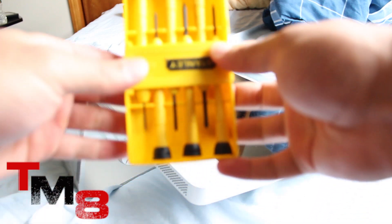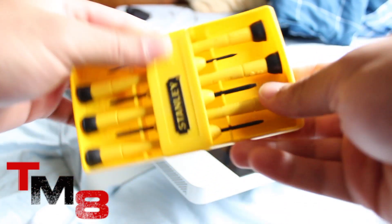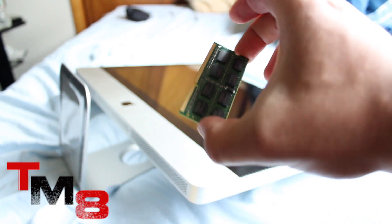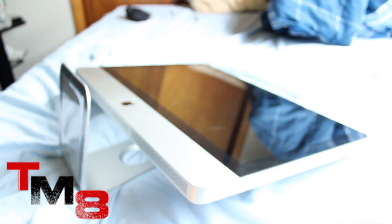For this you will only need two things: a Phillips screwdriver — I bought mine at Walmart for around five bucks — and of course the RAM which you are going to install, bought off Amazon.com.